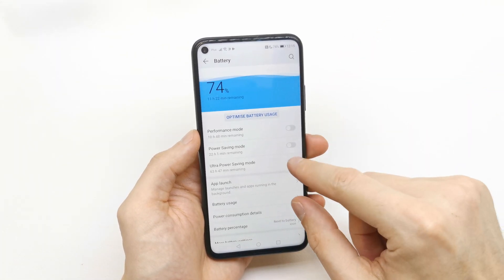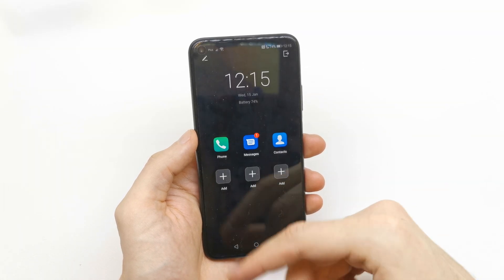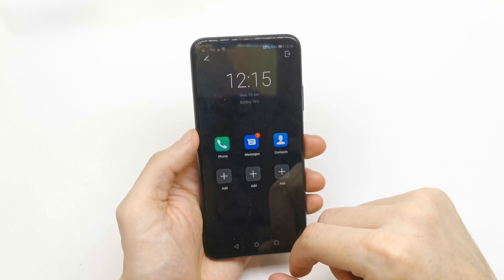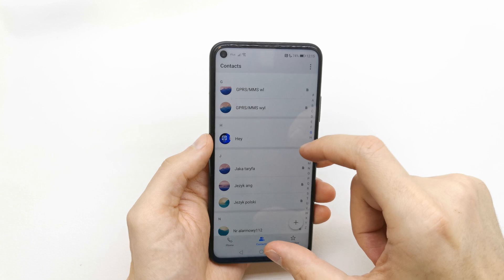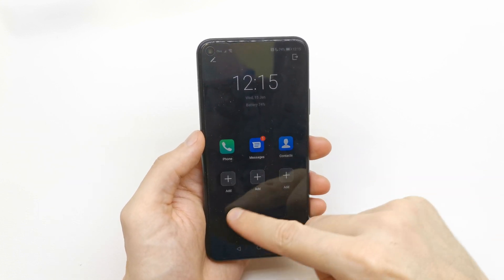Ultra Power Saving Mode has many options. You can enable it, but as you can see the phone's interface becomes very limited. So let's go back to the main menu.